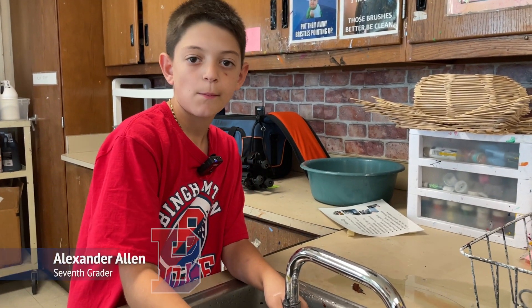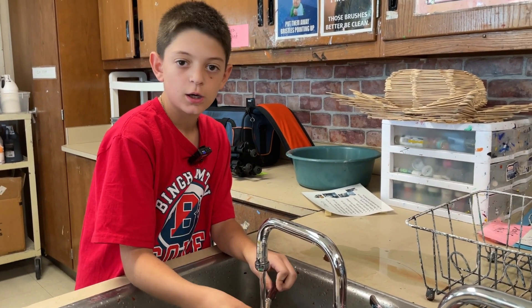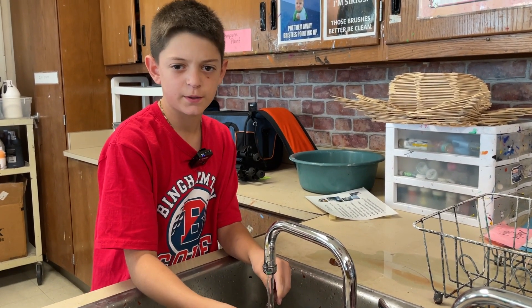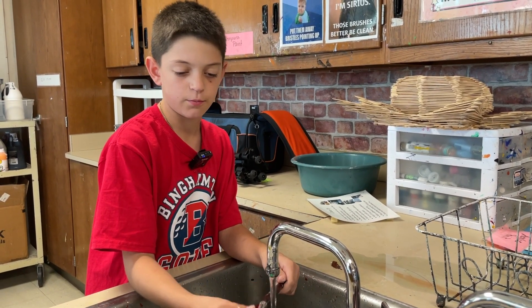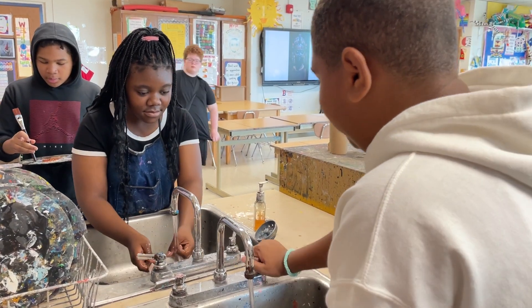It's pretty important to clean your paint brushes off after using them because most of them are brand new, and we want to take care of school property and whatnot.